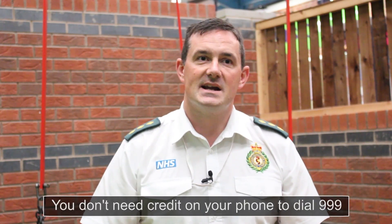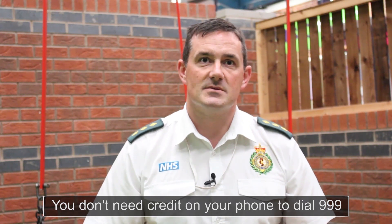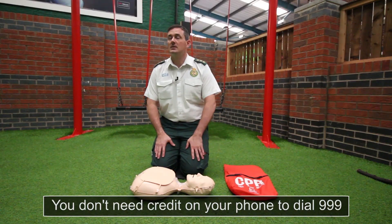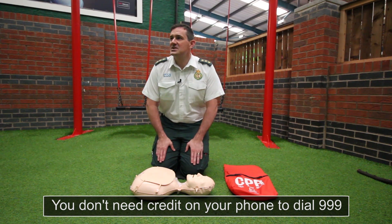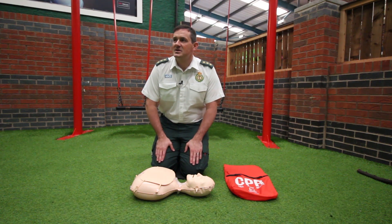There is no breathing. We've established the patient isn't responsive and isn't breathing. Be aware that if a patient takes an occasional gasp, this is not considered normal breathing and is still considered a cardiac arrest. You need to shout for help, get somebody to ring 999, call for an ambulance, and get that ambulance on the way. 'Can I get some help please? Can you ring an ambulance?'